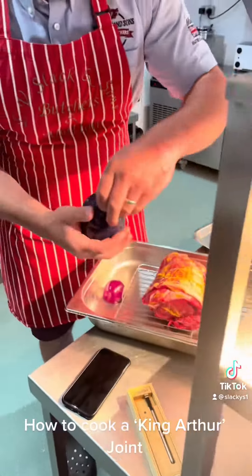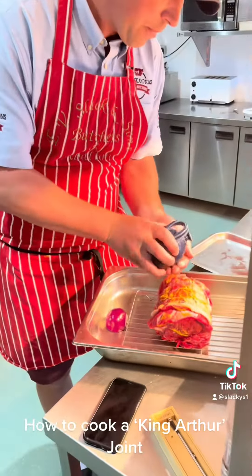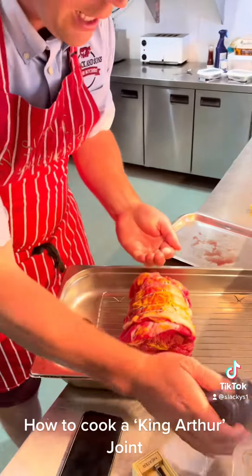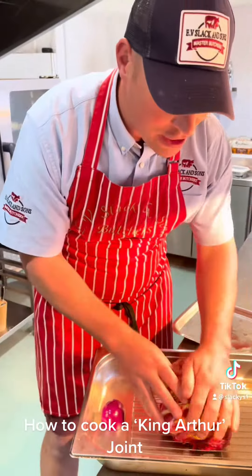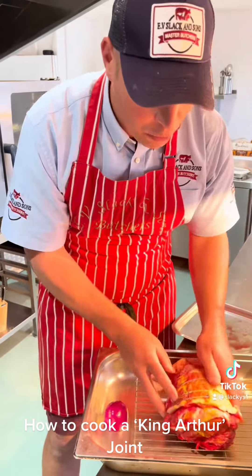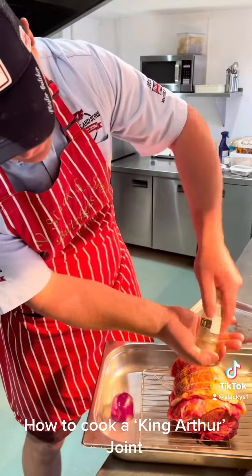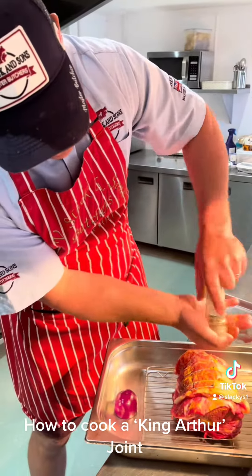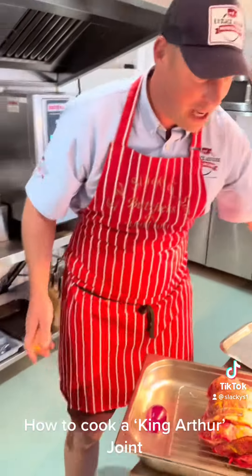Now we need the essentials — salt. I like to get my hands mucky, I like to get my hands dirty. I feel like I've put my work in there. Spinach, pepper — it's all about flavour at the end of the day.